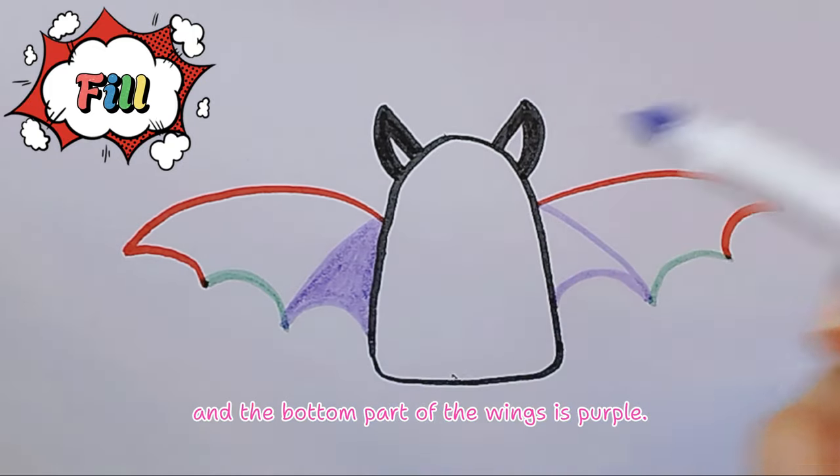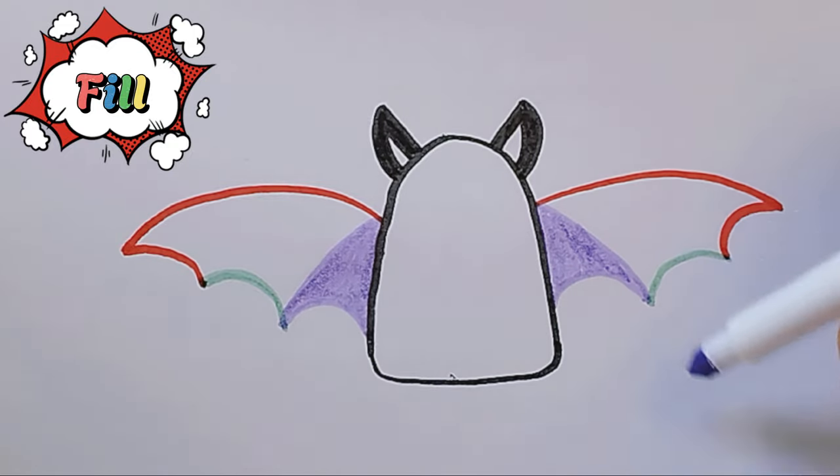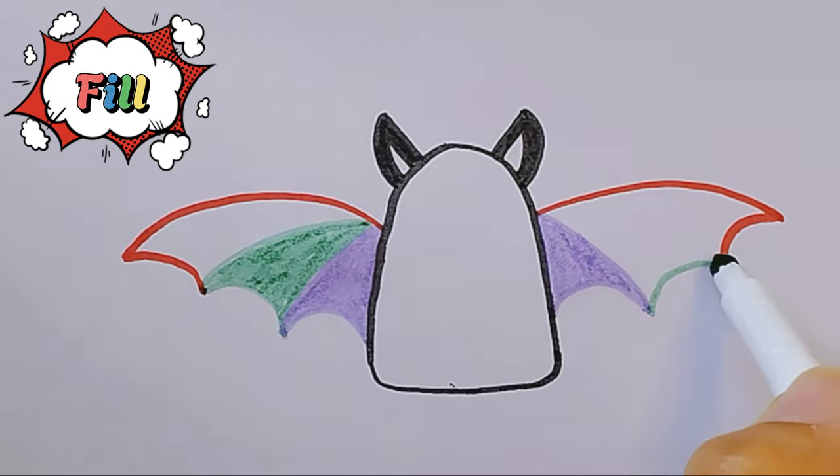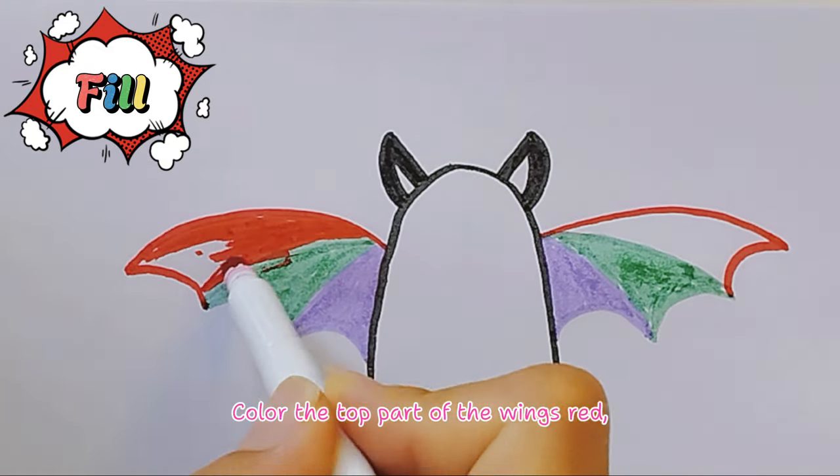Color the bottom part of the wings purple, the middle part of the wings green, and the top part of the wings red.